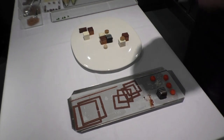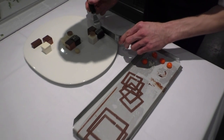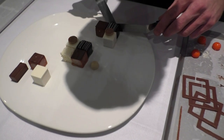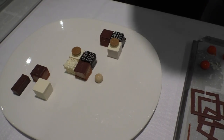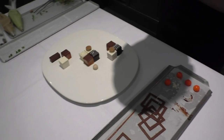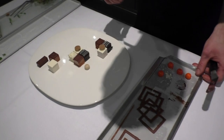Then we'll proceed with two cubes and this is personally my favorite of the whole plate. The bottom layer is a caramel chocolate with salt and orange peel. After that we have some carrot cake and a cremeux with exotic fruits, topped and glazed with chocolate.